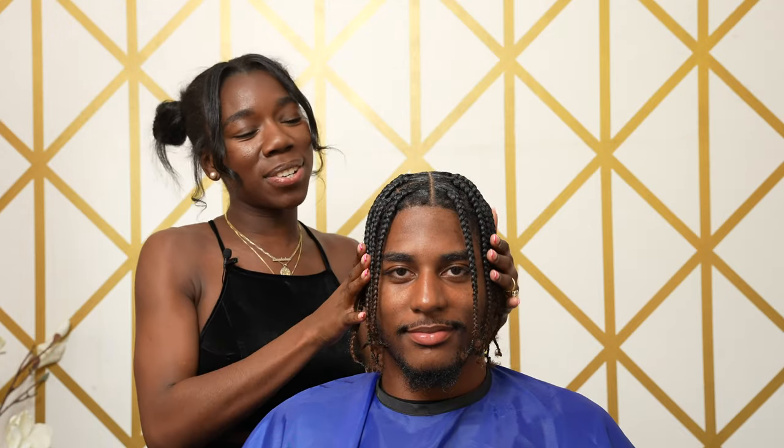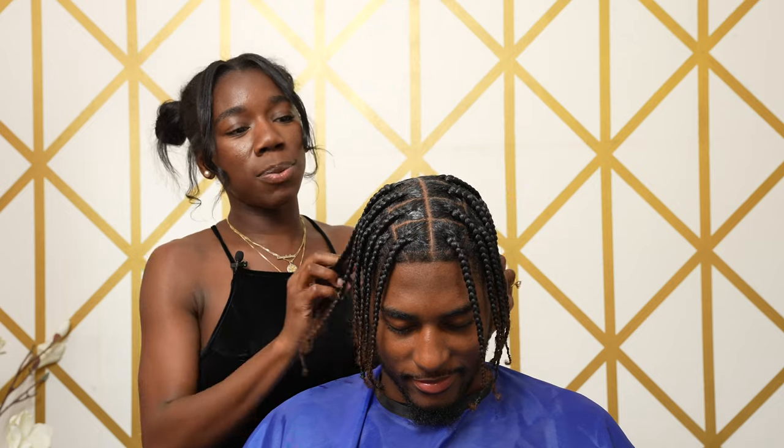Okay guys, here you have it — this is the completed tutorial. If you follow all of my steps from the previous videos, then your clients should look exactly like this. You always want to make sure everything is nice, neat, shiny, and you have a salon finish. Do not forget to like, comment, subscribe, and share this video — see you guys next tutorial.